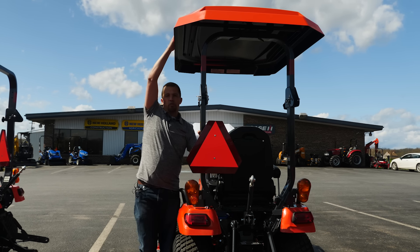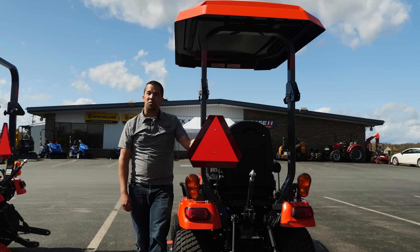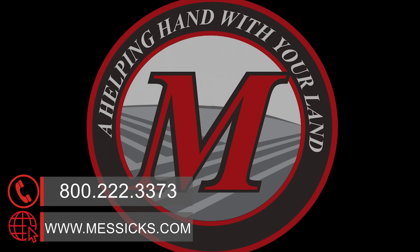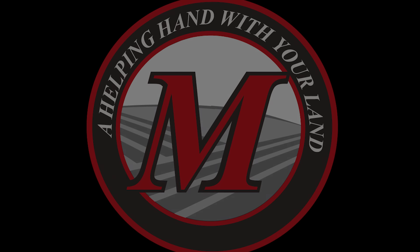If you can add something like this to the roof of your tractor, or if you have parts or service needs for a machine you've already got, give us a call at Messick's. We're available at 800-222-3373 or online at Messicks.com. We'll see you next time.